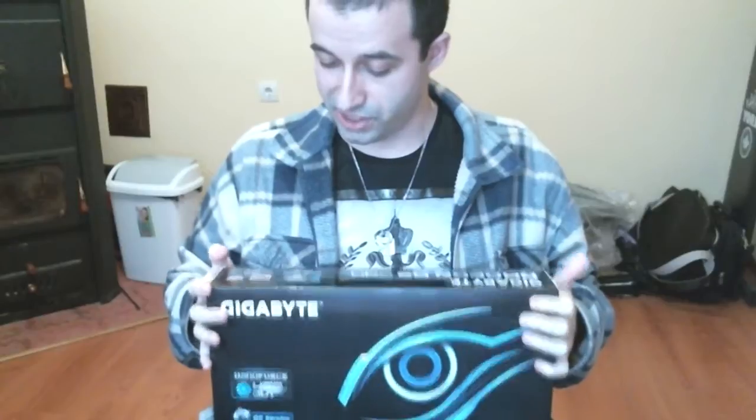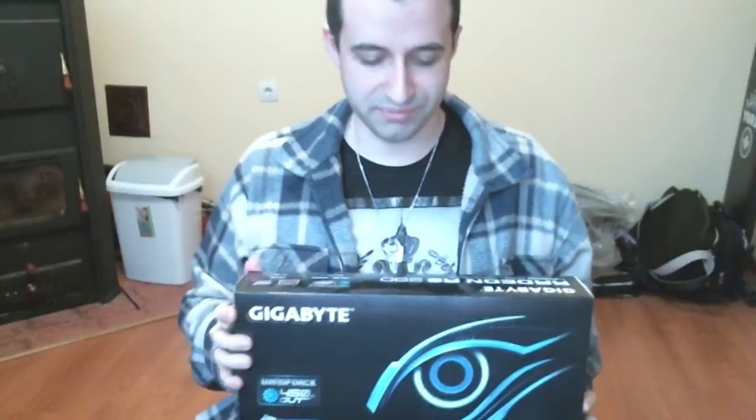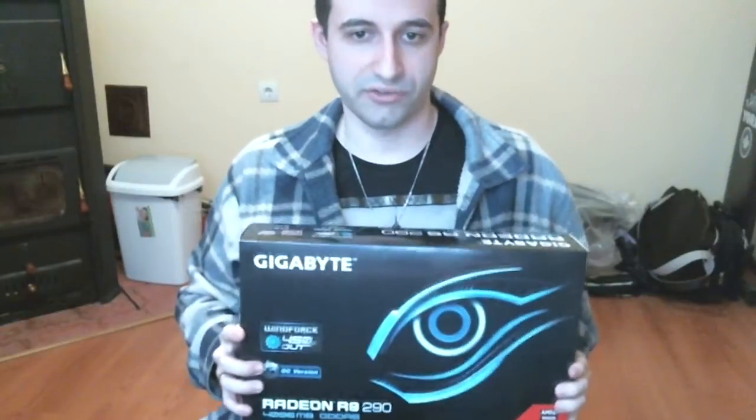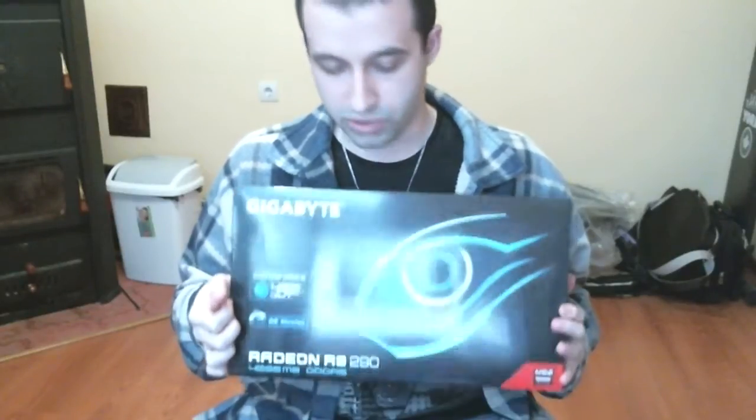Hello everyone. I'm making this video to show you something cool that I was able to buy. I managed to save up about $400 over the course of the last several months, thanks to all of you who've been watching my videos and to my one faithful supporter on Patreon. I bought this graphics card — it is the Gigabyte version of the AMD Radeon R9 290. The box is made of very reflective material, but it should be a pretty decent card that I'm looking forward to getting my hands on.